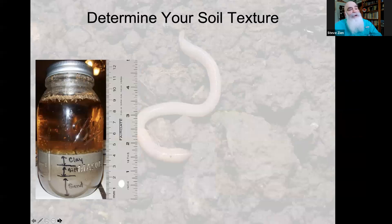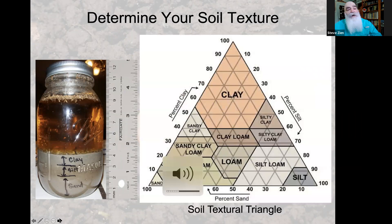In that jar you'll see three layers: sand settled at the bottom, silt in the middle, and clay on top. Take a ruler and figure out the percentage of each. Then go to the soil textural triangle — let's say we've got 30% silt, look on the right and go down to the left. Let's say we've got 3% sand along the bottom and move up toward the left. Where those two meet is right at the bottom of the clay area, so now we know we have a clay soil.